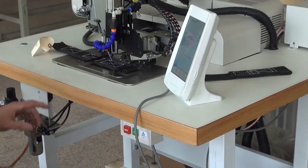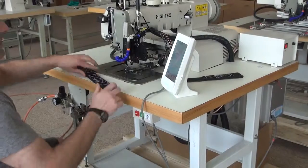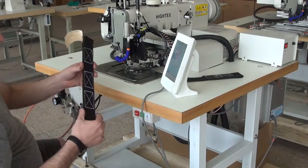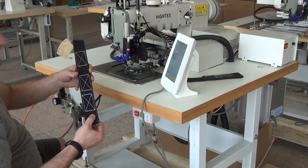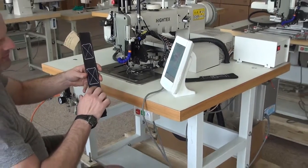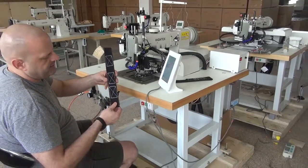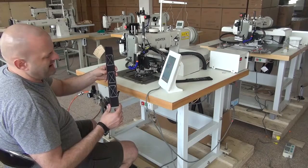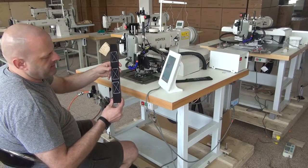The automatic thread trimmer has been activated and it trims the thread from both the top and the bottom sides. This was four layers of relatively heavy duty webbing with a tight weave, and you'll see that the stitch pattern is very nice. We do have doubled up stitches on both the top and the bottom of the pattern — those are reinforcement stitches. It's a typical box X type pattern. The stitching is very even and very tight.